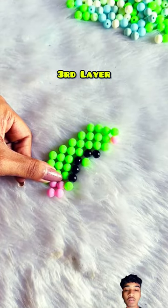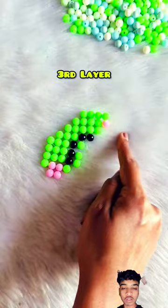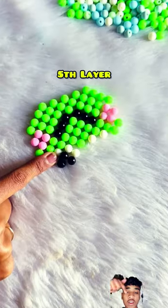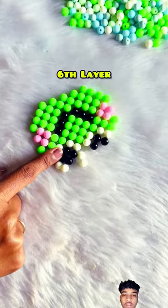We'll follow the same process on the other side, and then we'll complete it in the third layer. And in the fourth layer, I'll insert white beads for frog eyes. The fifth and sixth layers are very small, because we're only making eyes. So, this is a process of 6 layers.